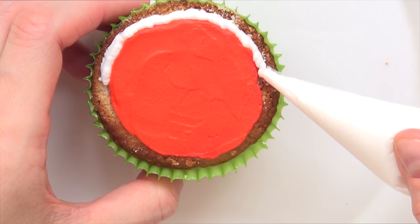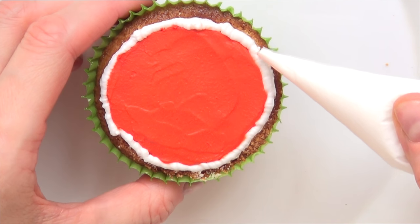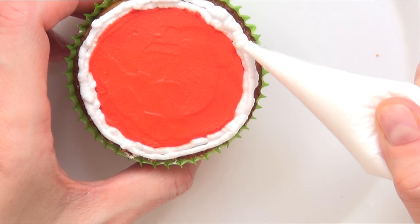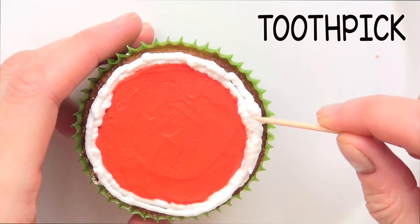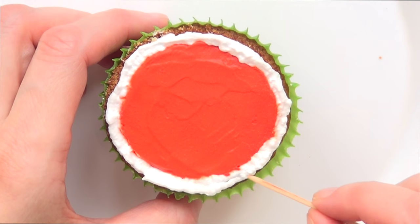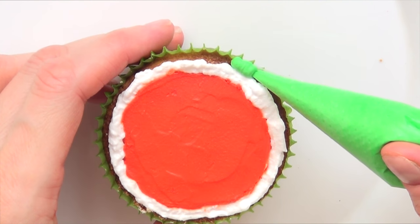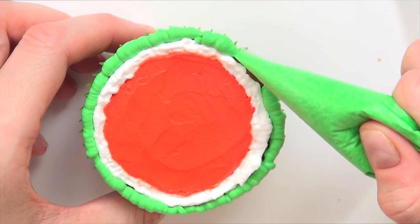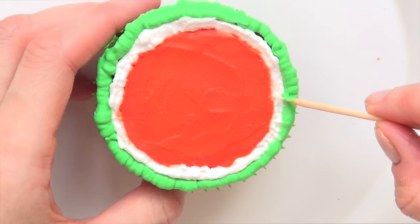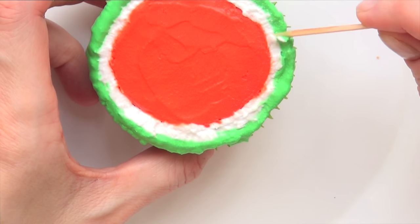Once that's done, I'm going with some plain white whipped cream and adding a line right next to the red one — actually two lines because one wasn't enough for me. Then I grab a toothpick and smooth the white so it doesn't look like two separate lines but looks blended. Then I'm taking some mint green to cover the corners of my watermelon cupcake, and doing the same toothpick technique until it smooths the whole surface.